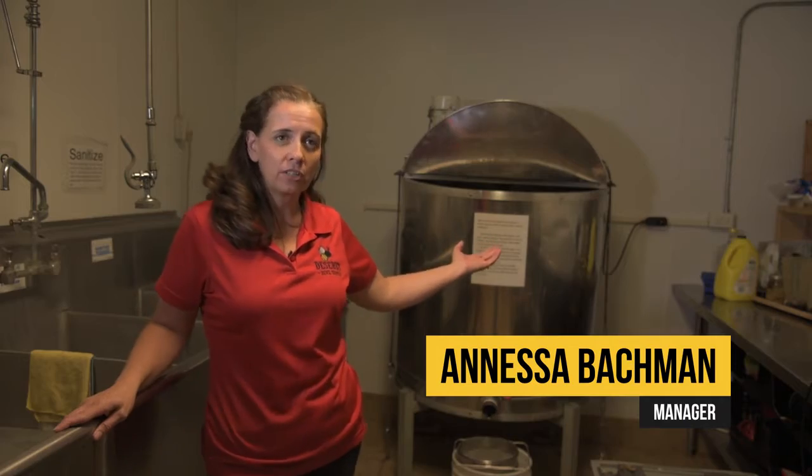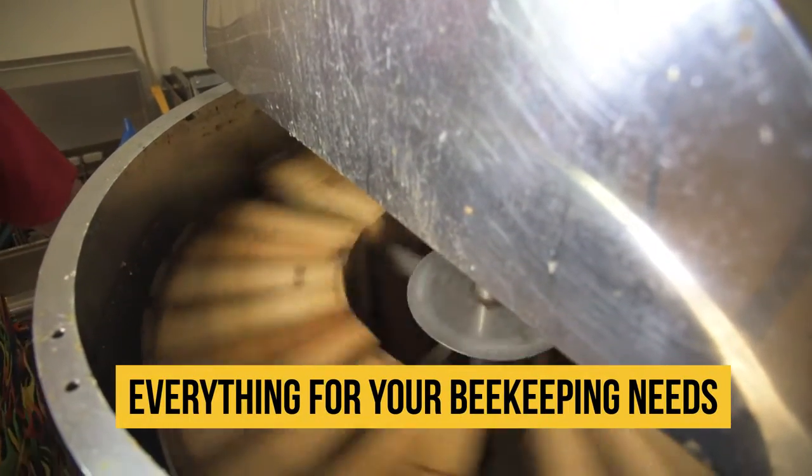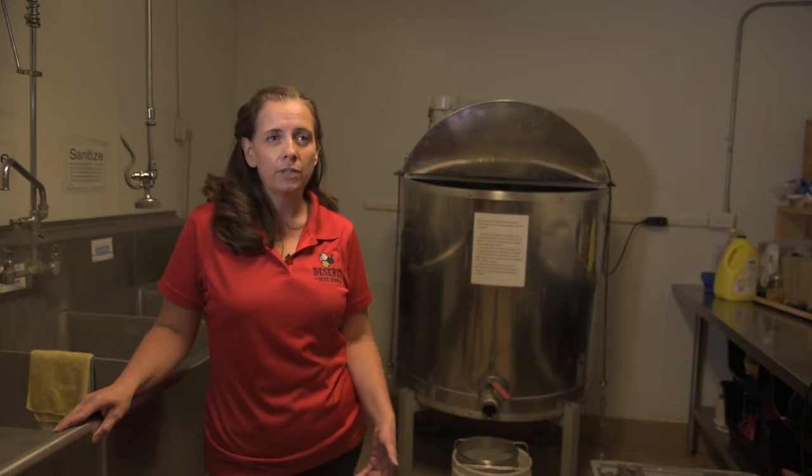This is my harvesting kitchen. I have a 32-frame extractor, uncapping tanks, hot knives, capping scratchers, strainers, and everything that you need to get the job done.